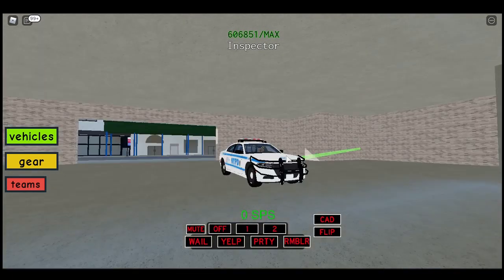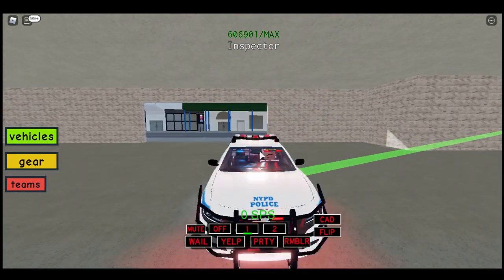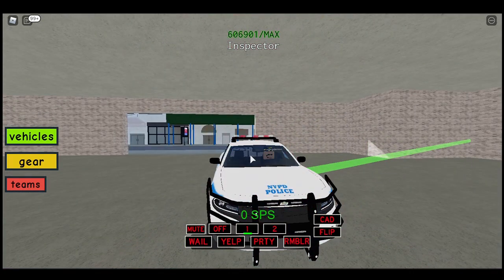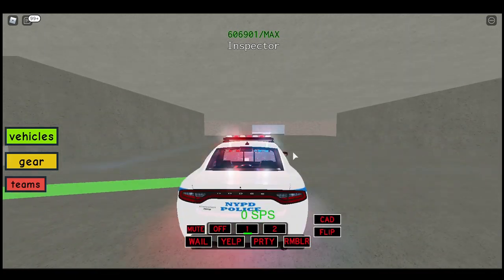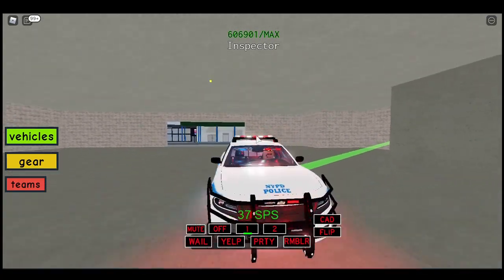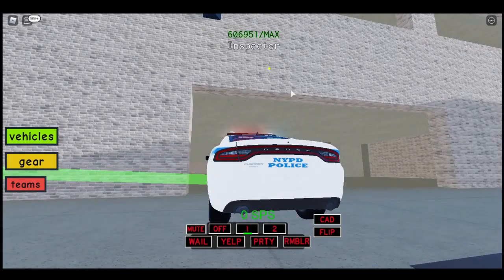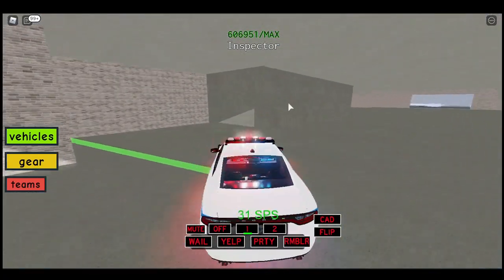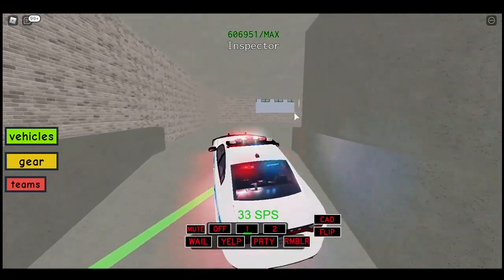This thing looks so nice though - I like the wrap. Look at all the lights you get on this wrap: lights here, lights here, lights up here, lights in front, and in back you get lots here and here. Oh my goodness it's like Christmas, it's like a Christmas tree. There's a call up here so since we're in the area, let's go respond to it with our Christmas tree car.